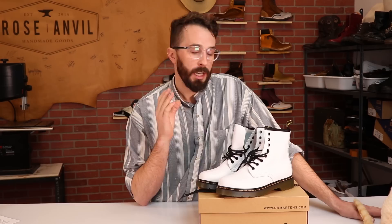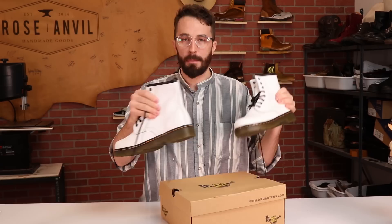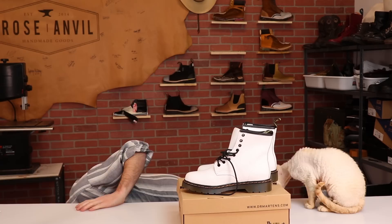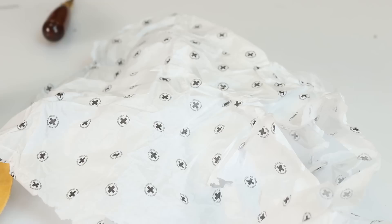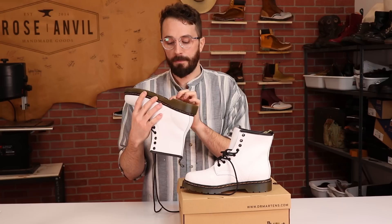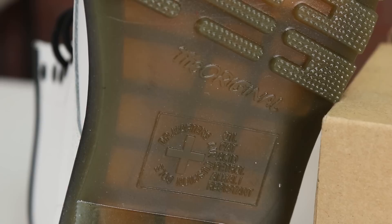Let's go through the differences. First, these didn't come in a box — they came in a plastic bag with some Dr. Martens branded paper around them, and they were a little beat up when they arrived. Another thing I noticed right off the bat is that everywhere is branded 'Doc Martin' — they didn't even try to spell it wrong. The tags, the sole, and the insert all have Doc Martin branding, same as the real thing.